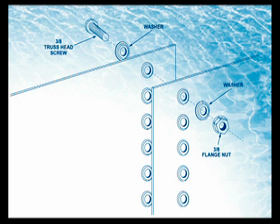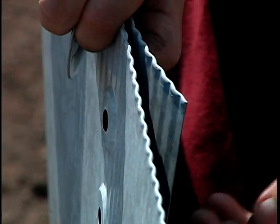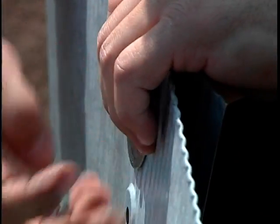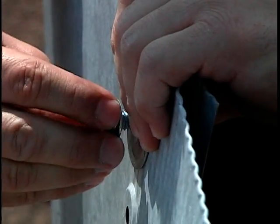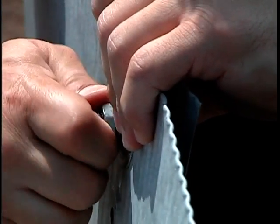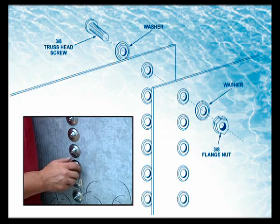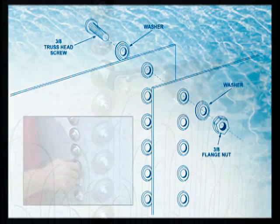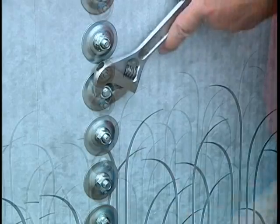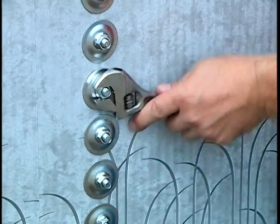If your pool wall has the recessed posi-lock system, align the recess of the washers with the recess of the wall. One washer is used inside the pool and one on the outside. Secure the wall ends by inserting the truss head screws from inside the pool through the inside washers, the holes in both ends of the wall, and the outside washers. Secure with the flange nut on the outside. Make sure all holes have a screw, washers, and nut and are tightly secure. Tighten each bolt to 85 inch pounds, or if no torque wrench is available, tighten until snug then add a half turn. Over-tightening could fracture the bolt and result in pool failure.